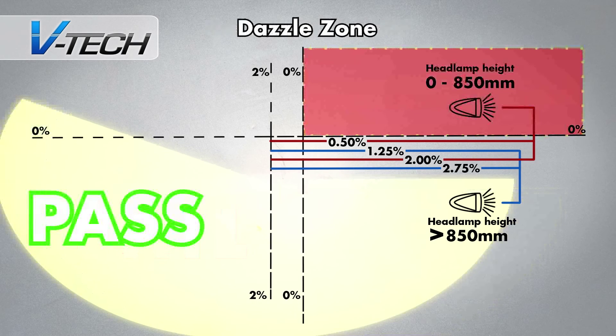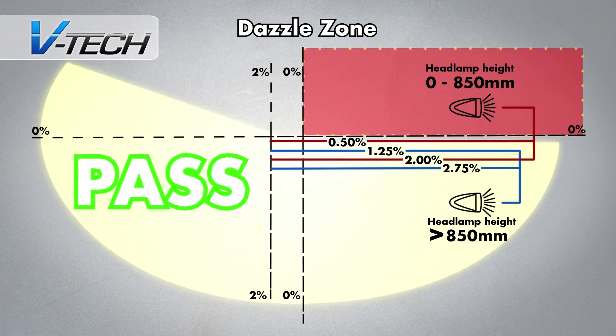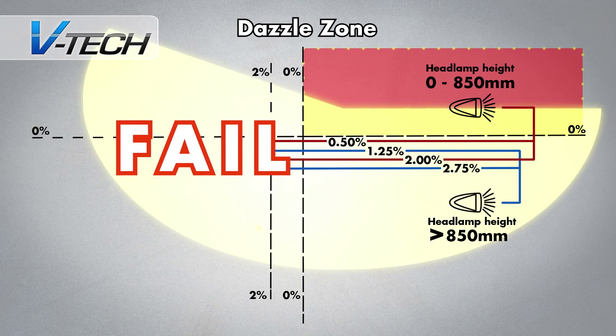Dazzle zone. As the name suggests, this is an area of the target that, if covered by a beam pattern, shows that the headlamp would dazzle oncoming traffic. This zone is located in the right-hand corner of the target screen.